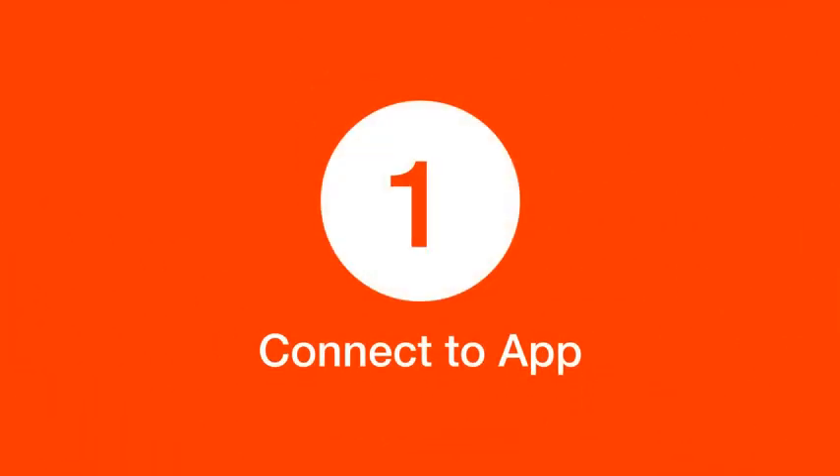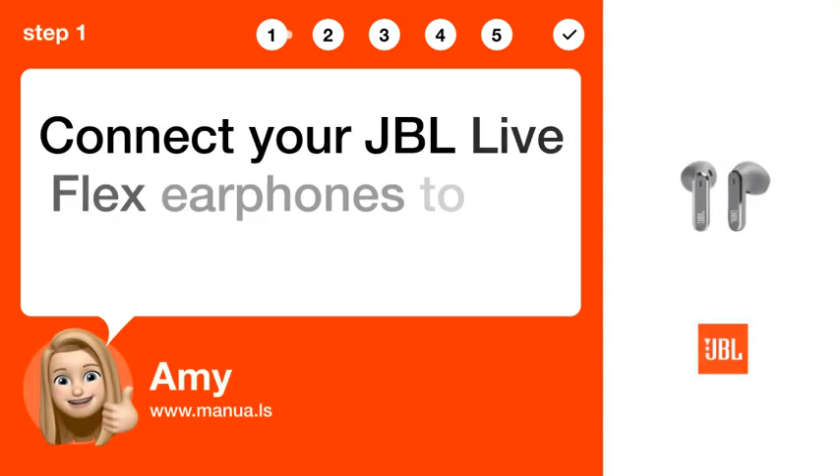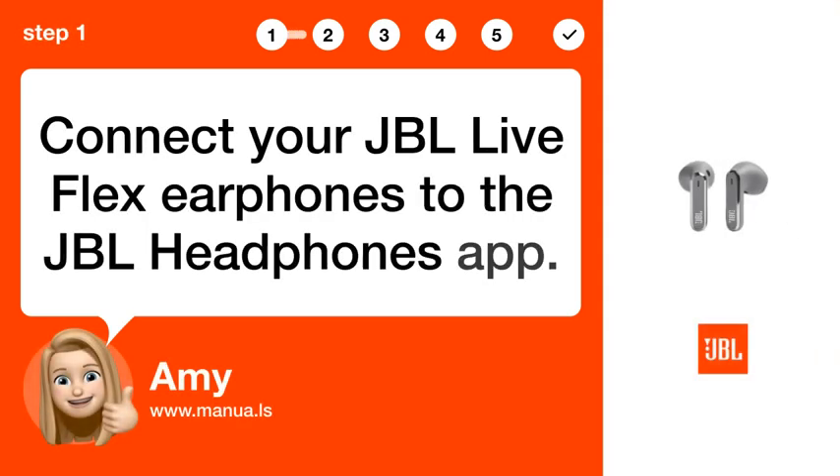Step 1: Connect to app. Connect your JBL Live Flex earphones to the JBL Headphones app.